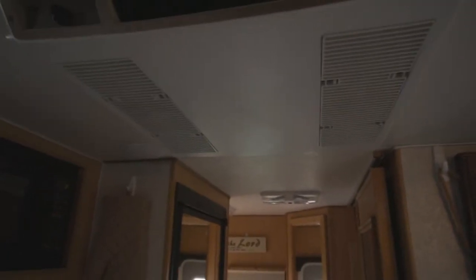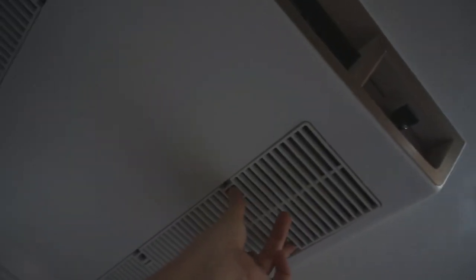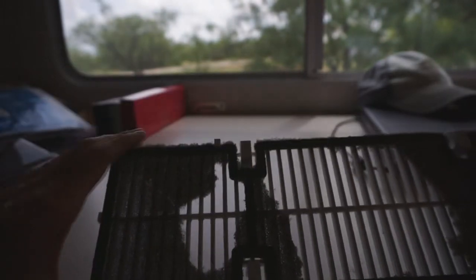I have a project — some RV maintenance. You saw earlier I did the stuff on the steps. The last time I was camping I took the filter covers off the air conditioner, and let me show you what I found. I wanted to check the filters, and this is what I found. Obviously I need to change the filter.